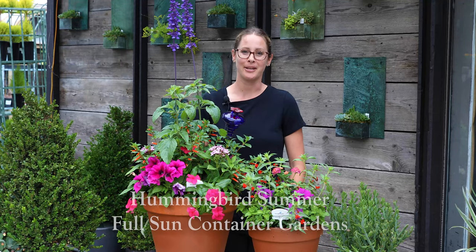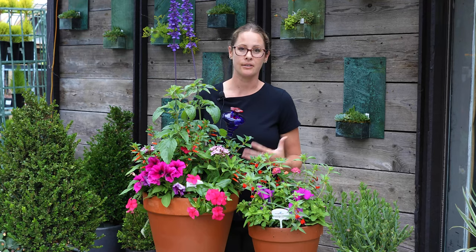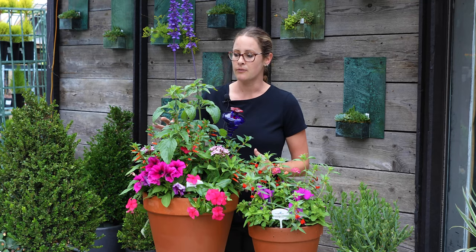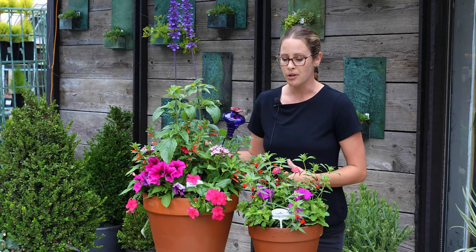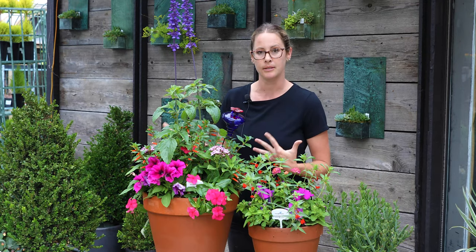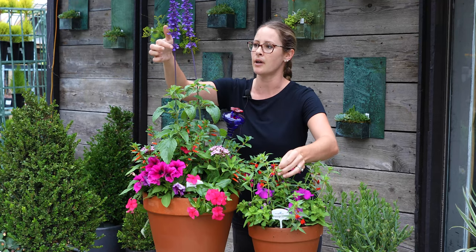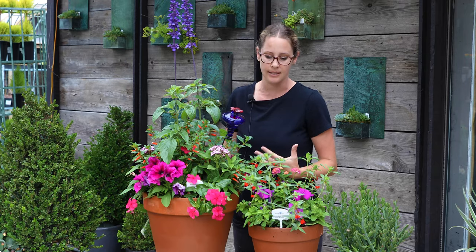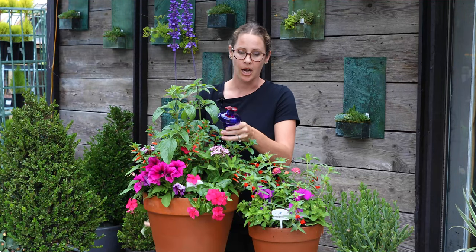First we're going to be talking about the arrangements we made for the Hummingbird Summer here at Rogers Gardens. They are primarily for full sun. Most of the plants in full sun garden containers have lots of colorful blooms, with lots of bright reds, purples, and pinks because hummingbirds are drawn to those colors. You'll also notice that hummingbird-attracting plants have long tubular flowers where hummingbirds can stick their long beaks in to get the nectar. We also have a great nectar feeder on a stake inside the garden, and that'll bring even more hummingbirds to your garden.